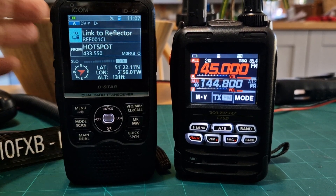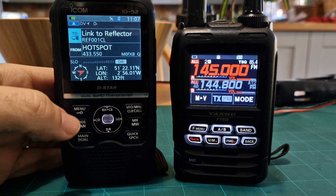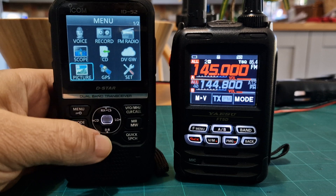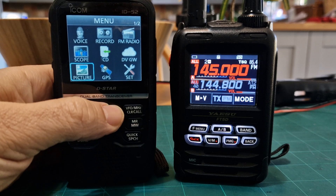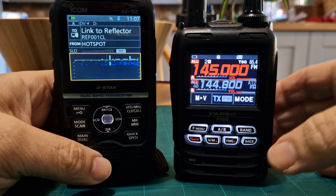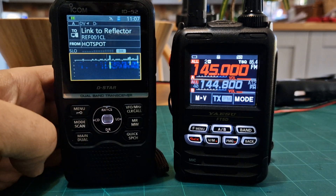The interface of the radios is different. On the D-Star, if I go to menu, you have a grid. You can also send photographs — both radios will send photographs, and both radios have a scope. The scope I would say is better on the ID-52; it's more basic on the FT5.